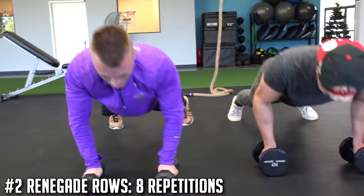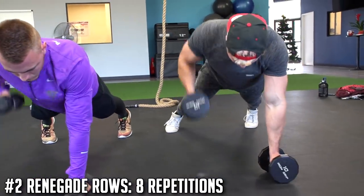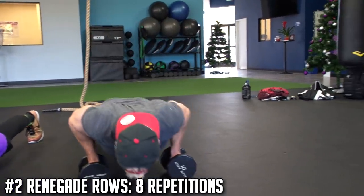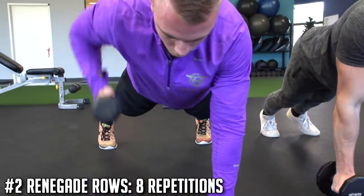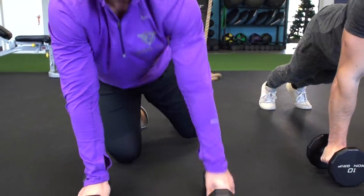Exercise number two is a renegade row. You can use any size weight with this. You're gonna go down into a push-up position, row one side, then row the other side. The key is to keep those hips neutral and draw that core in. It's a great exercise to make sure you're properly engaging those lats — this works both chest and back.